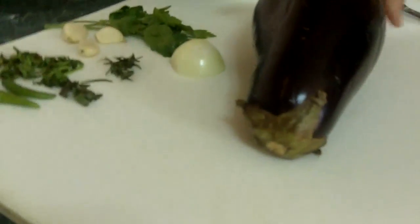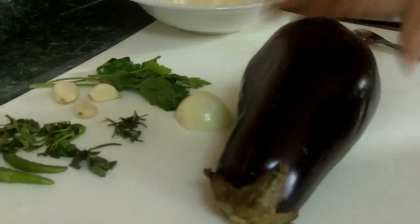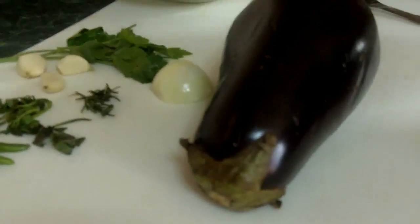Today I'm going to make some eggplant fritters — also called baigani. So this is my eggplant, and I also have some seasoning.